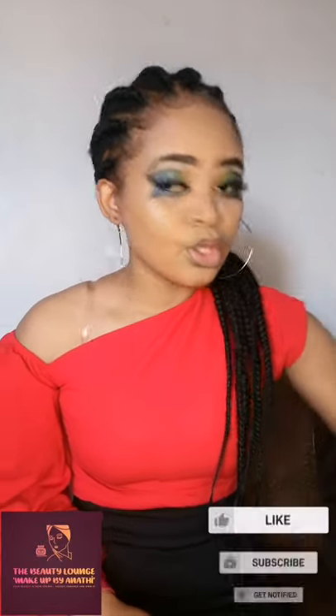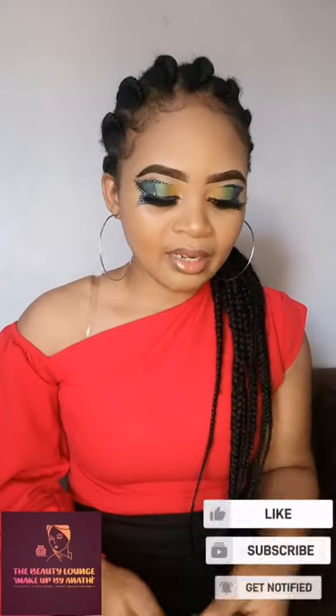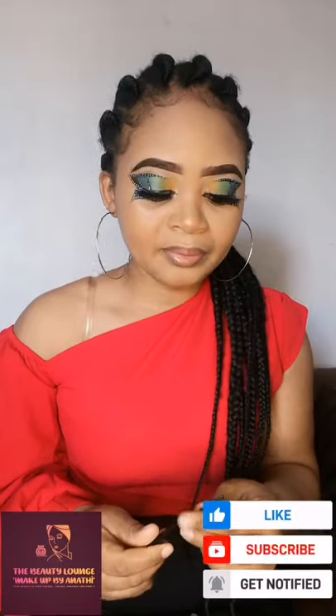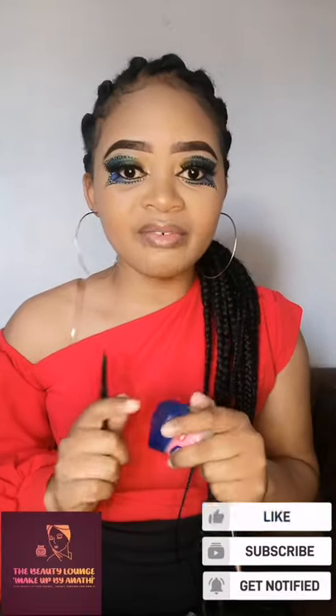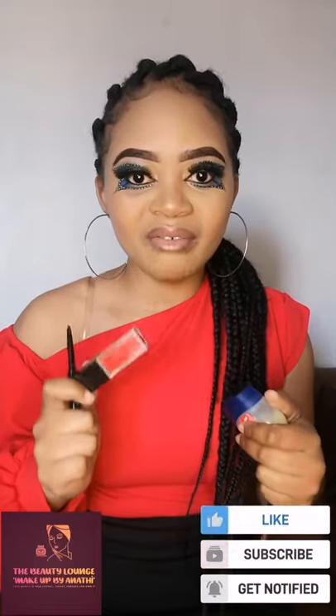I'm going to use the ML16 red lipstick from Inoka, and I've got my lip brush from Avon, and I've got my black eyeliner from Signature. I'm also going to use Vaseline because this lipstick is matte and it gets dry very quickly. So guys, this is how we do it.